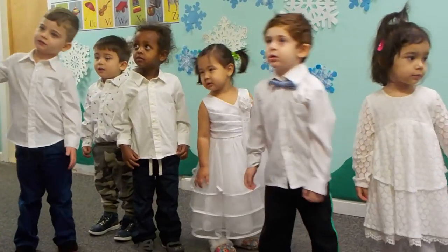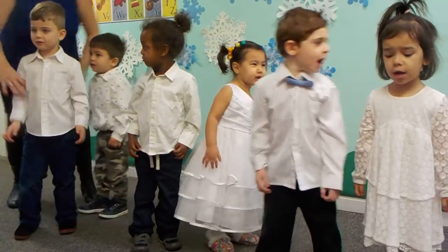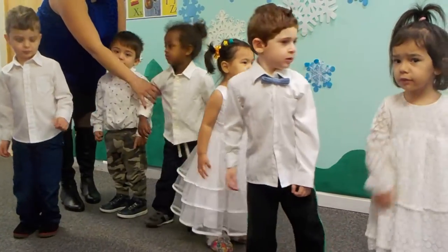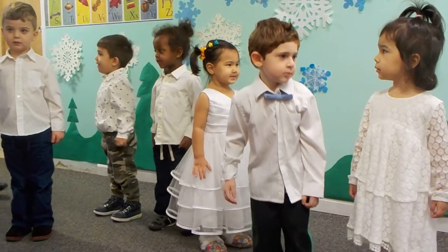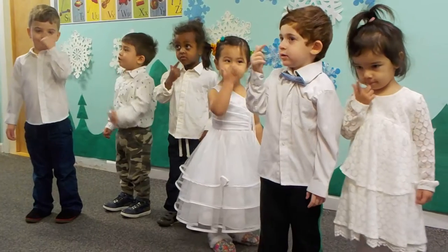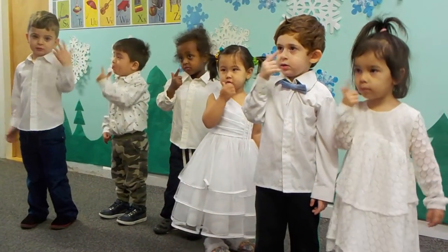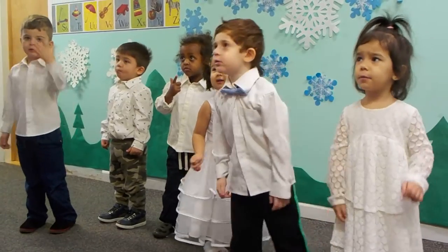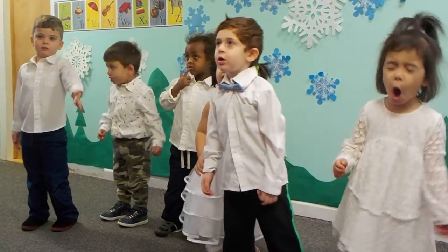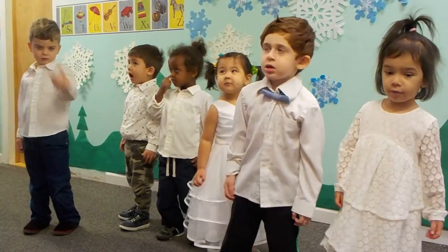If you're wearing orange mittens, tap your nose. If you're wearing orange mittens, touch your nose. If you wear orange mittens, touch your nose.